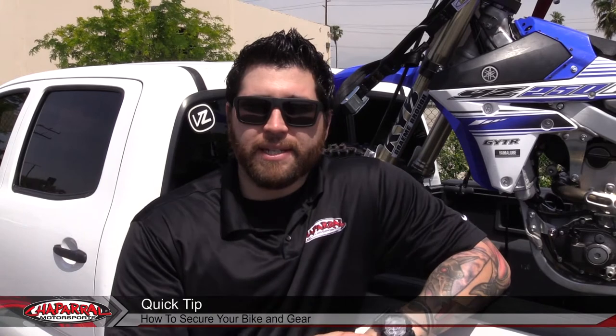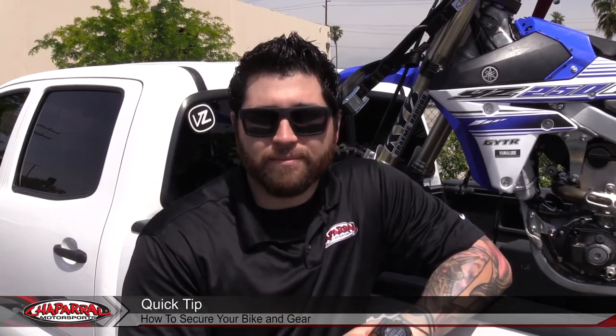Hey everyone, Matt here from Chaparral Motorsports with a quick tip on how to protect your toys and accessories, or anything else that you don't want to walk away. Let's have a look.